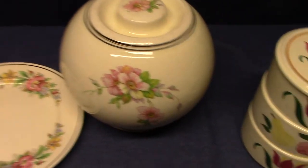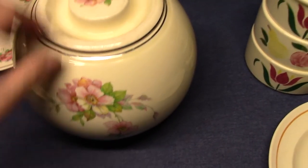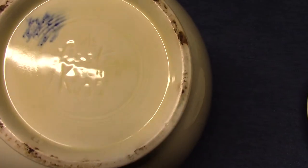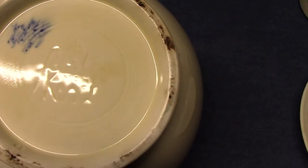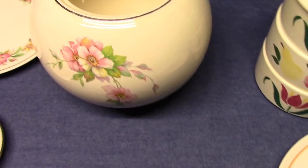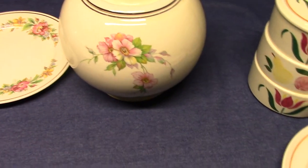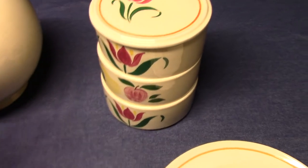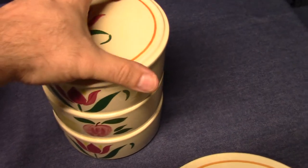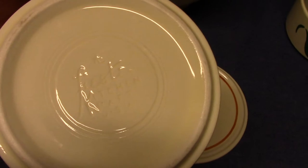Here's another one with the Wild Rose treatment — I actually did a video on that particular pattern. And if we look at its marking, again we see Fiesta Kitchen Craft. For me that doesn't make a difference, but you may feel differently and that's okay. Here's another set — a stacked set with hand-painted work — and each of these units has the Fiesta marking.